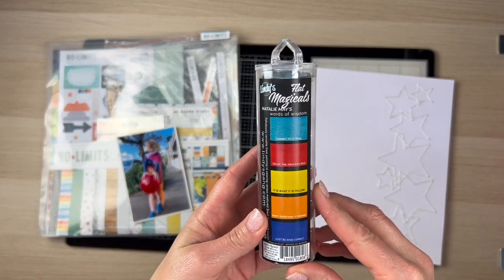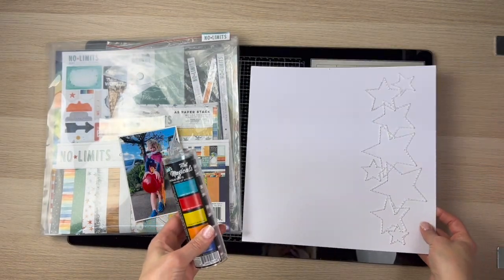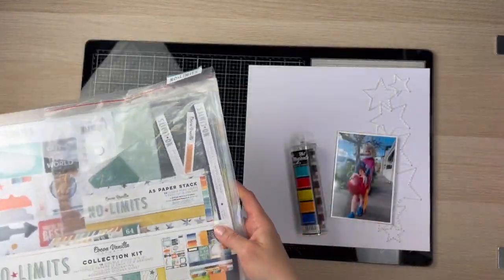This was Footy Colours Day. I'm going to go ahead and use these Lindy's Magicals. These are the specific Natalie May Magicals — her exclusive kind of set — and I'm pairing that with the No Limits collection.